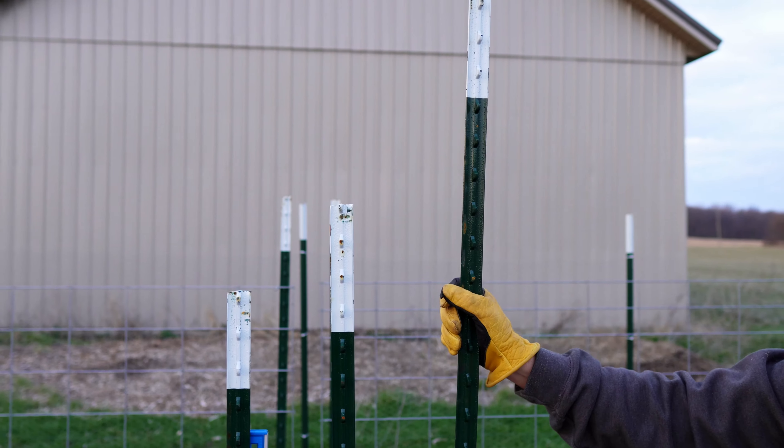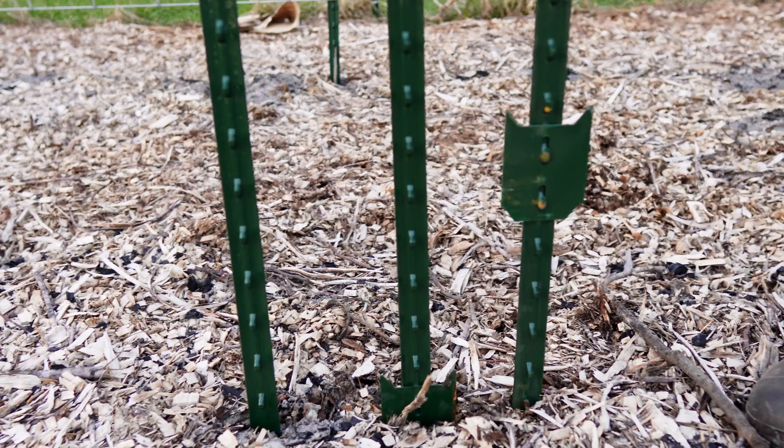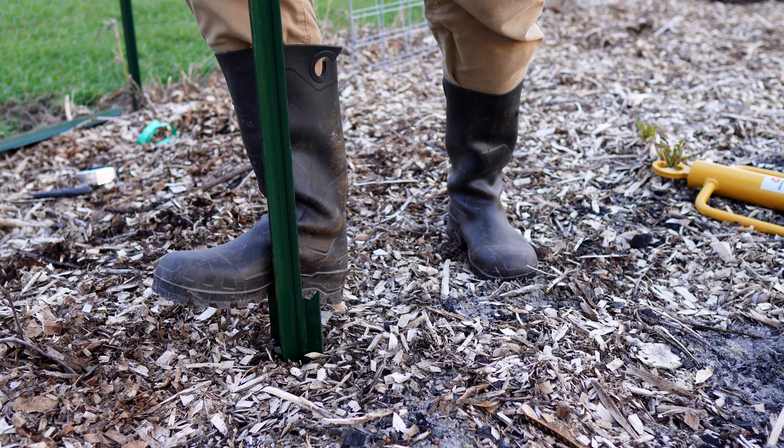One other tip when buying T-posts: you have to factor in the distance they're going to go into the ground. When we put our fence up we selected eight foot T-posts, which at first seemed ridiculous, but we wanted to put up a six foot fence. I needed to account for the foot to foot-and-a-half that the bottom of the T-post goes into the ground plus a little extra clearance at the top. If you want a six foot high trellis, don't buy a six foot T-post - make sure you give yourself some wiggle room to account for the T-post going into the ground.